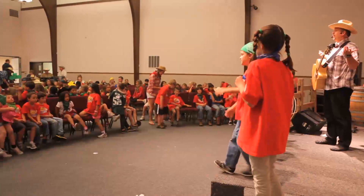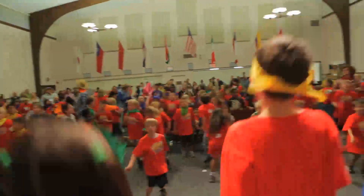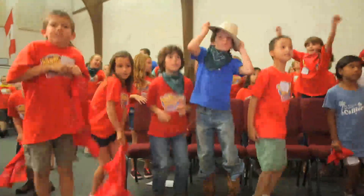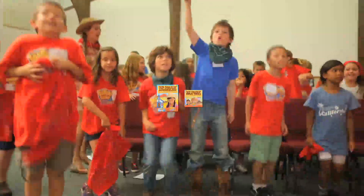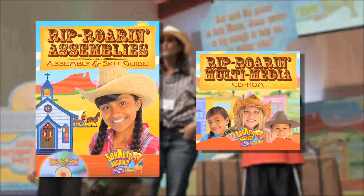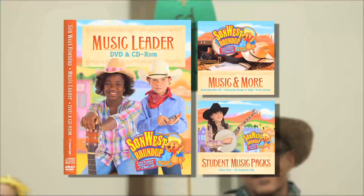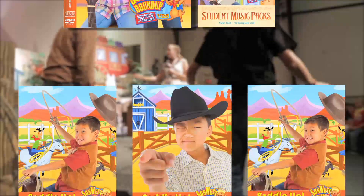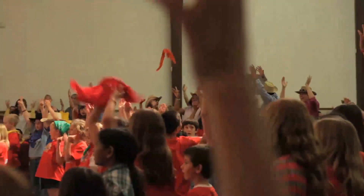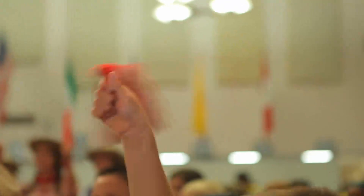So, whether you have an opening assembly, a closing assembly, a closing program, or whatever you need for your big group, you'll find everything you need in the Rip Roar'n Assemblies Guide, on the Rip Roar'n Multimedia CD-ROM, the Rip Roar'n Skits DVD, and if you need them, the SunWest Music Products and the Saddle Up Bible Stories. So get to know what is in your kit — it's pure gold. You can do this. Yee-haw!